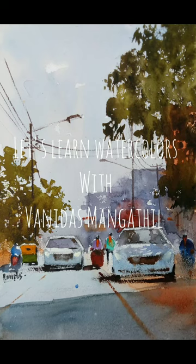Today we are going to learn how to paint this simplified streetscape. Hi friends, I am Vanidas Mangatil and let us learn watercolours together. I will be showing the reference photograph and explaining the entire process along with the drawing. If you are new to my channel and not yet subscribed, please do subscribe and press the bell notification. Without further ado, let us begin the tutorial.